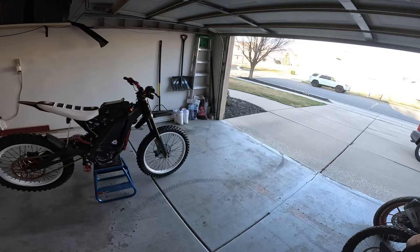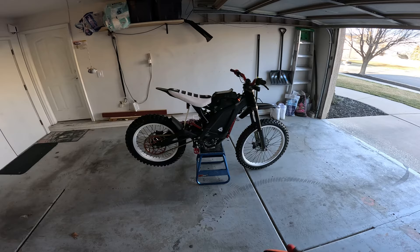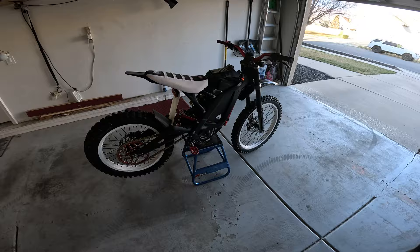We've got the wheels on. Going to do an initial ride and see what I think, then do some trail riding or harder terrain to get a feel for it. Looking good — I like it. Let me know in the comments what you think of the color combo. I like the white, red, and black. Let's get on a ride.